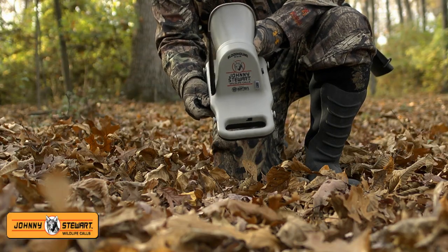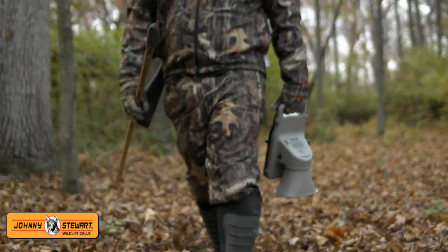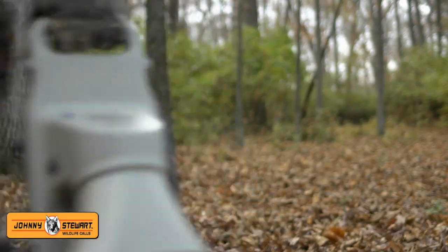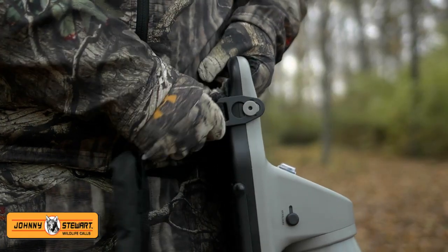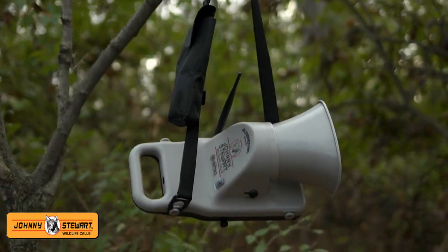The unibody base and speaker design are built from a tough, impact-resistant polymer. The carry handle and carrying strap allows the Bloodhound to be easily carried into the most remote hunting areas, and is strong enough to hang the caller for a more elevated sound.